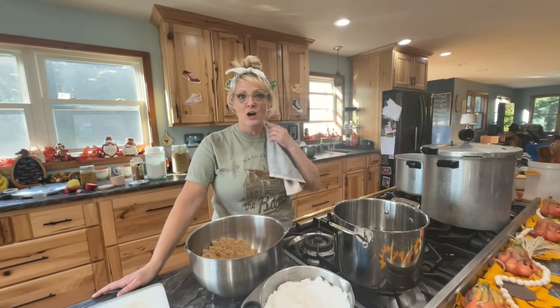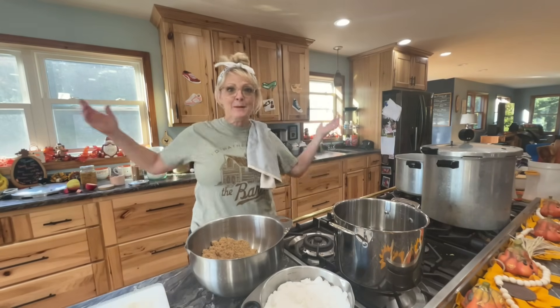I didn't realize I was out of apples — I made an apple crisp for my kids last week, and as I'm grabbing my apples, I'm like, oh my goodness, I have no apples for apple pie filling. So I picked two huge bags.